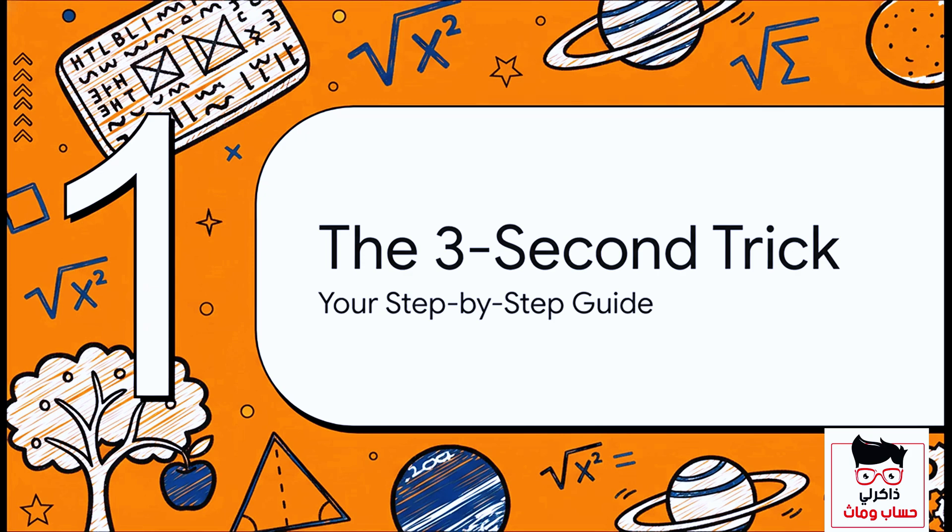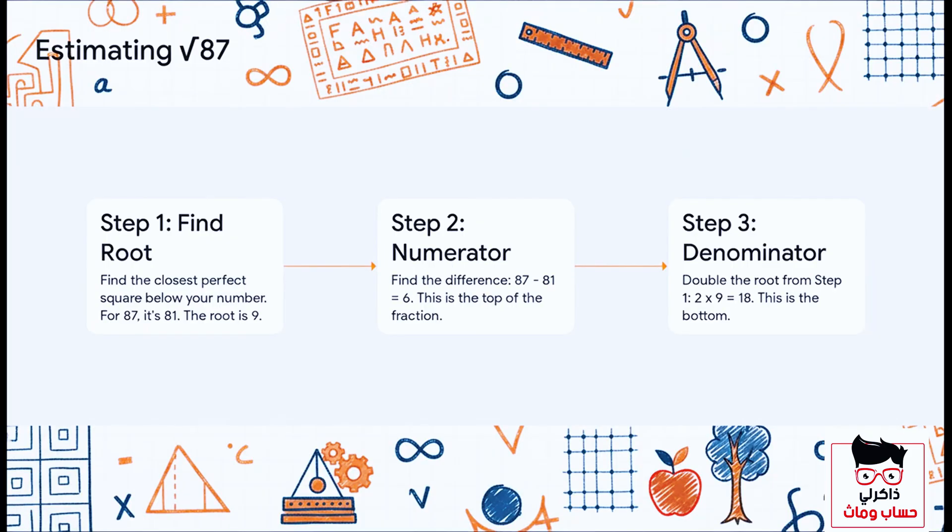Here is your step-by-step guide to this ridiculously fast method. It really just comes down to three simple steps. Let's use the number 87. Step one: find the closest perfect square that's below 87. That's 81, and its root is nine. So right away, we know our answer is going to start with nine.